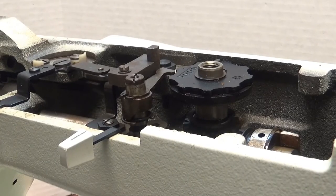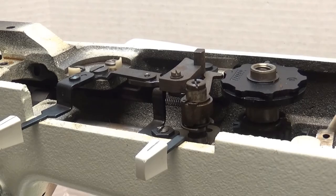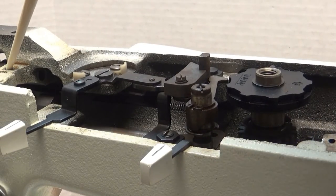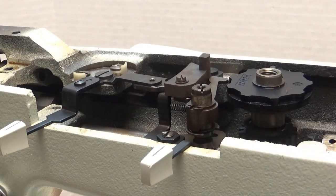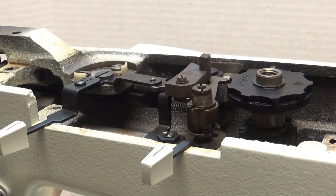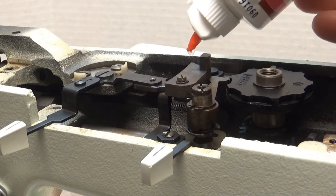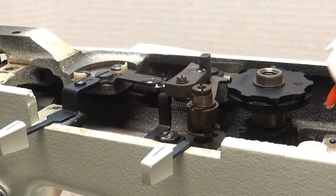At the top of the machine up here you're going to see a lot of little various holes. Here's a hole, here's a hole, here's one, here's one. So just about any place that you see a hole, or some sort of movement where the machine's going to be moving, is where you want to put your oil.